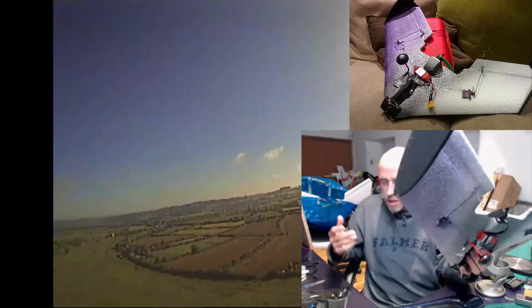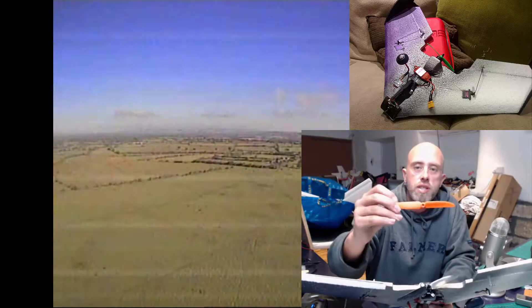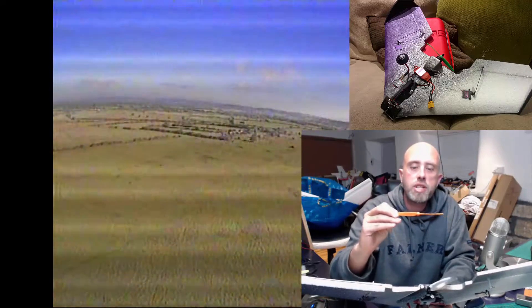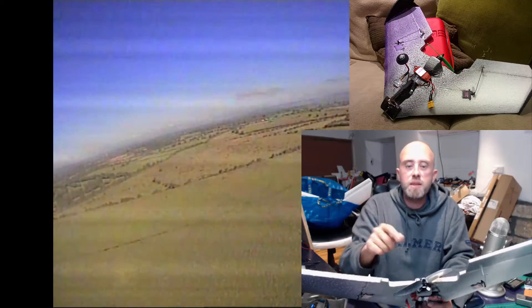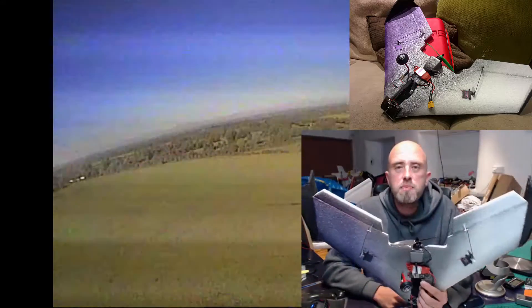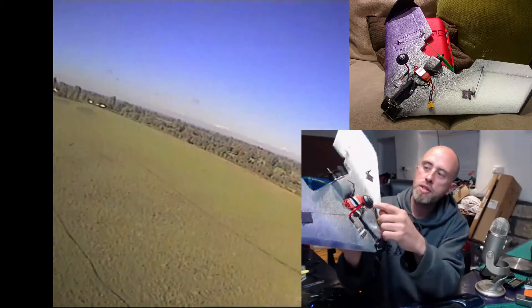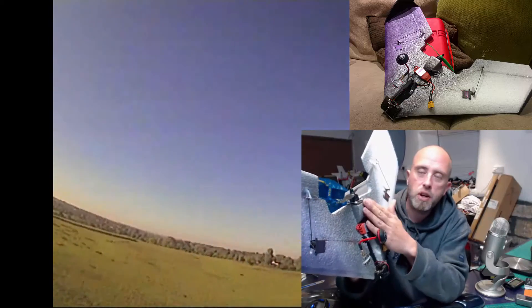It did come suggested to use a little 5030 Gemfan prop, which I used for a while, then I swapped it to a 6030 carbon fiber one. It looks great and sounds cool, but it does chew through the battery a bit more quickly.